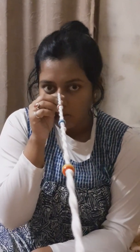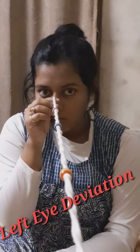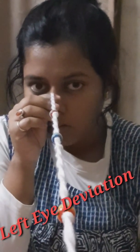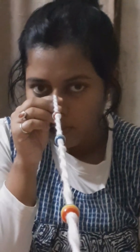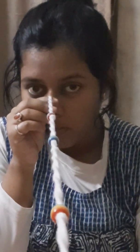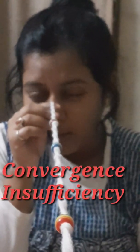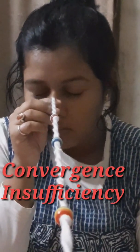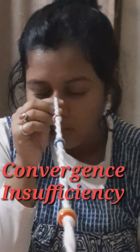Can you hold it? Blink and try. No, your eyes have deviated — blink. Don't give so much strain, just look at the bead. Can you see the A pattern? Okay, blink — close your eyes.